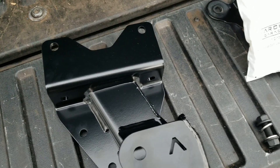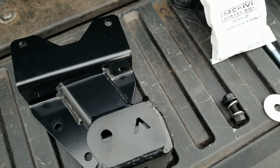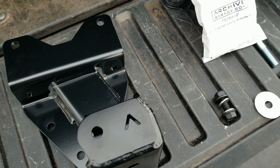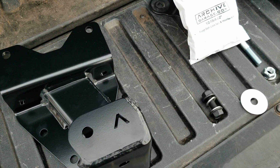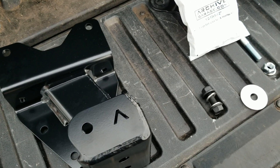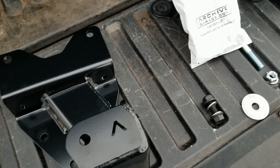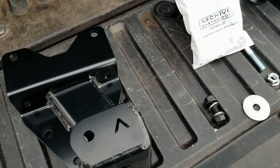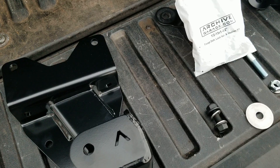The cross tube option adds a ride quality improvement and also protects your frame from bending because it connects the two hangers together. It acts like a torsion bar, helping both frame rails deal with the stress of dragging one hanger. Let's take a look at that.